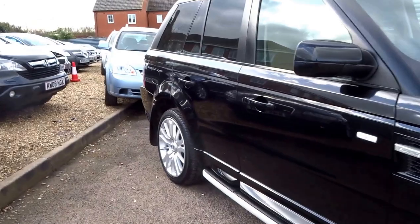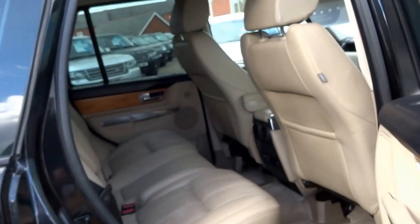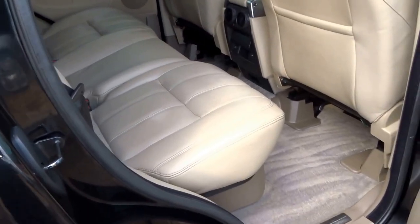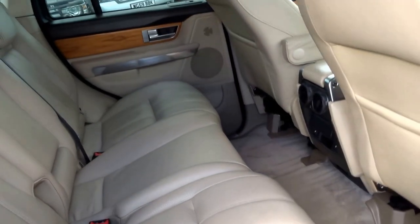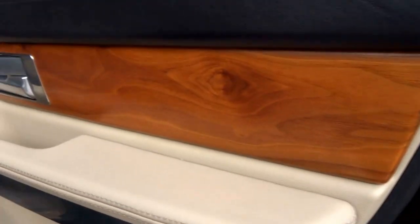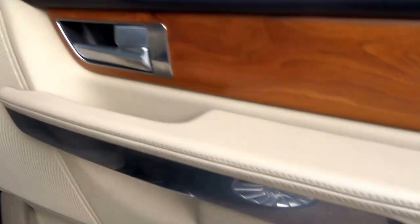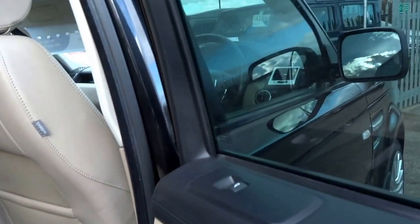So let's go into the back of the car. In there you can see you've got this beautiful perforated leather — a really nicely specified interior. It's got beech wood trim, aluminium detailing, and leather everywhere.